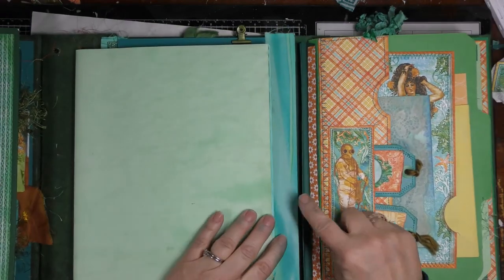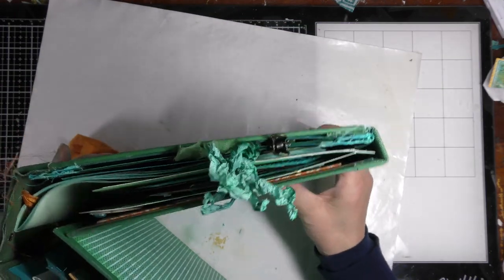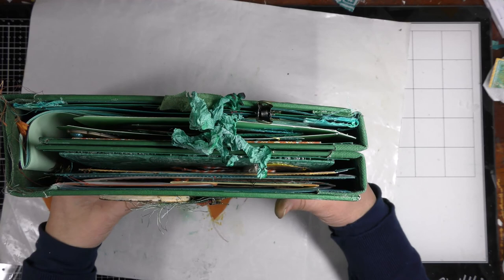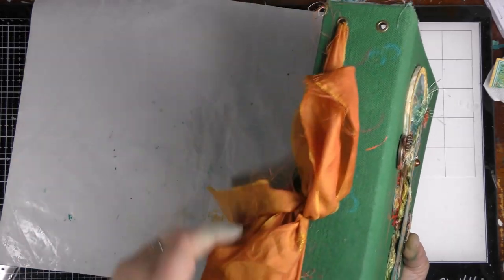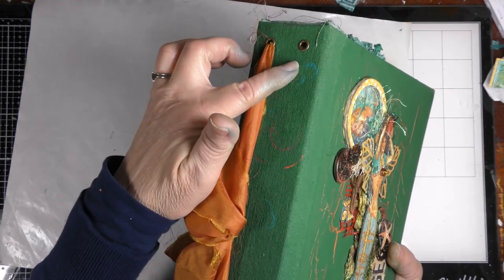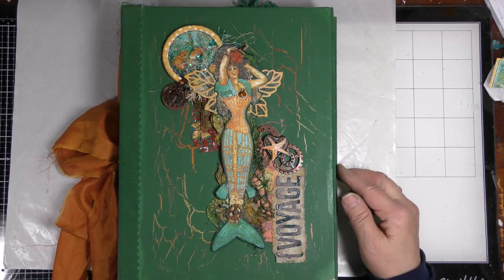We still have one hinge left and the book is getting pretty big. It stays shut great when it's flat, but when I put it up it has a tendency to pop open, so I need to find a closure of some kind to keep it shut and I have a few ideas for that. The signature or insert for the junk journal is held in with silk, so that will be here, and if I have another signature or insert then I'll have another piece of silk there.